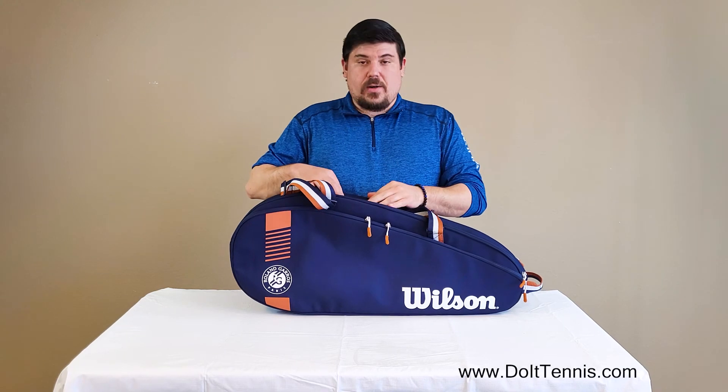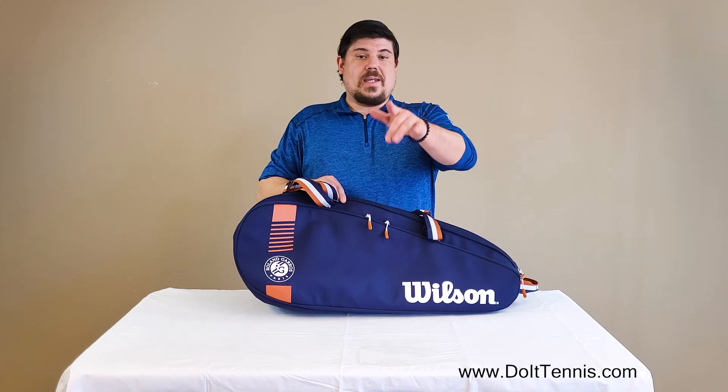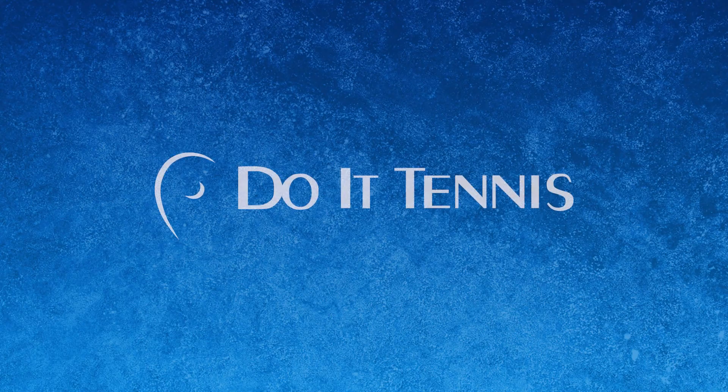But this is the Roland Garros Six Pack Wilson Team Bag. Super duper nice. Get yours today at DoItTennis.com. We'll see you next time.